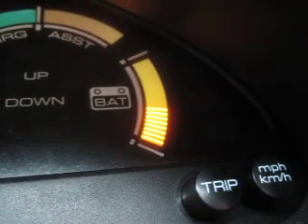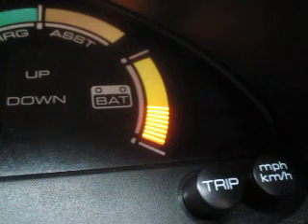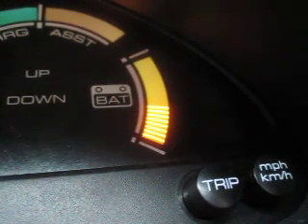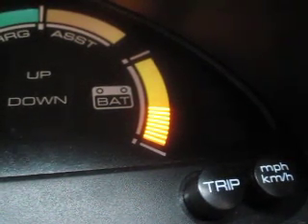A quick demo of the SOC state of charge setting. At the moment you can see we've got eight bars — that's actually the low setting. If I now click the button over to the left, the bars should start incrementing.